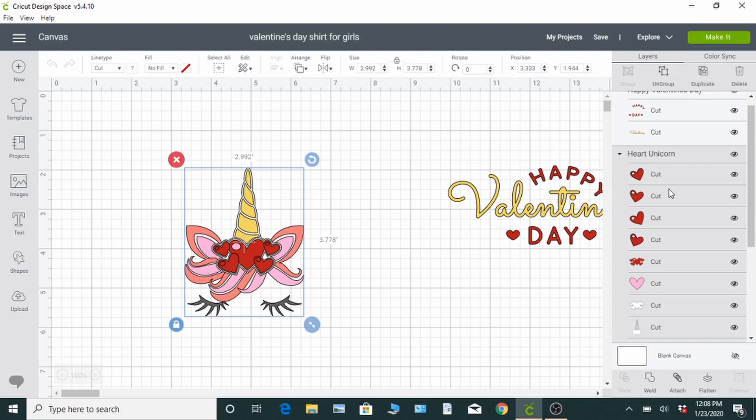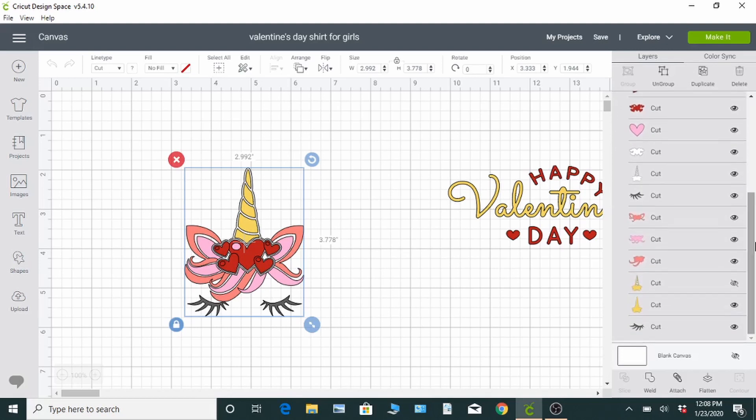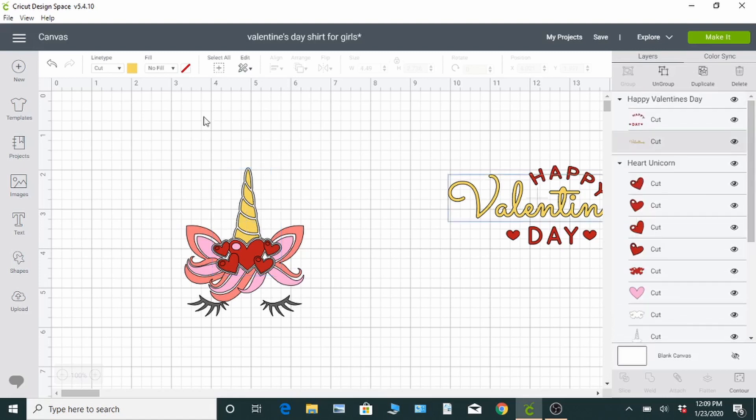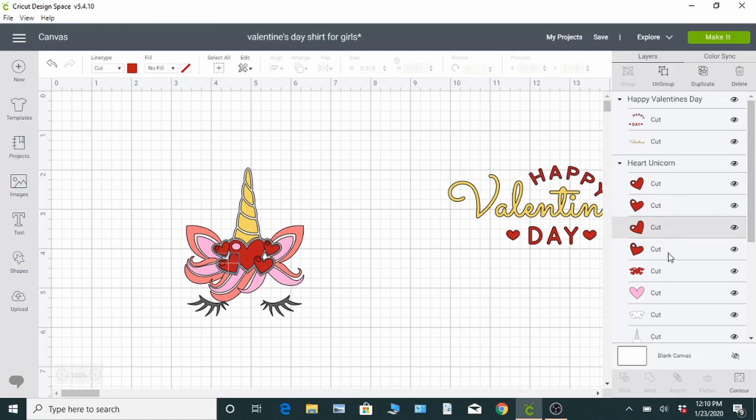On the right-hand side is a panel with all the different layers. This is where you can see everything that you're going to need and the colors that they're going to be. Just click on them to highlight and you can change any of the colors that you may need. You can click the little eye on the right and a layer can go away if you don't want it. You can also go over to the top and click on the color if you want to change it to a different color, just to make it easier to see exactly how it's going to look. You can do that with all the different layers.